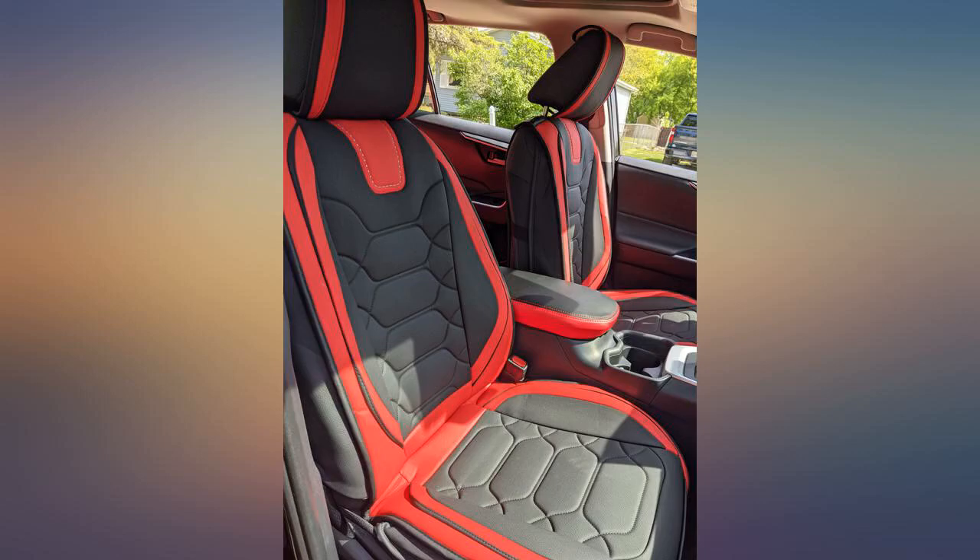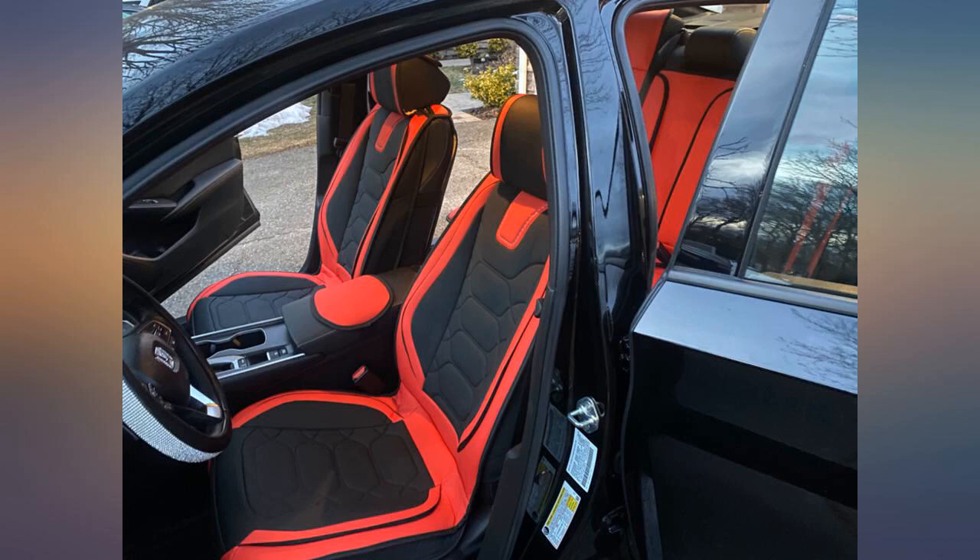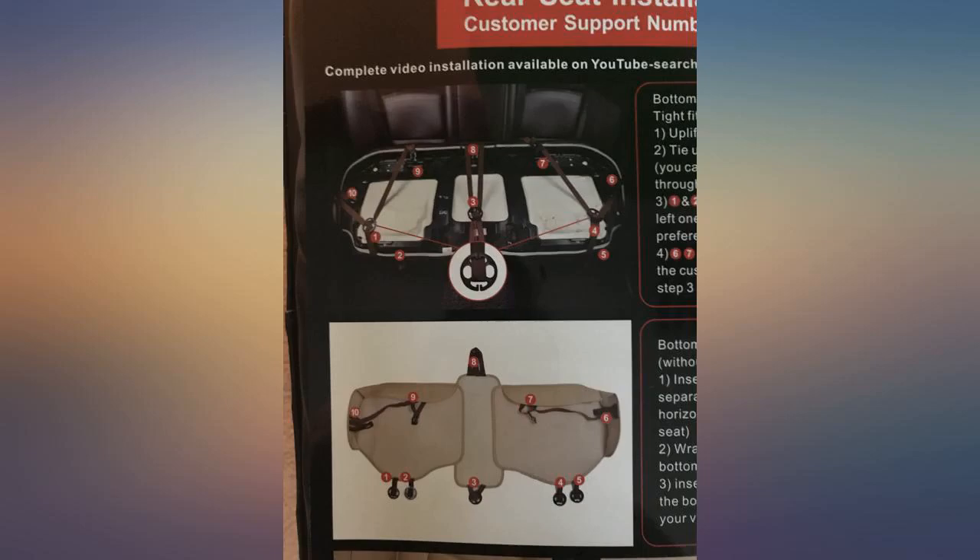Rated 1 star down because the instructions are not easy to follow for the bench seat. Driver and passenger seats were very easy to understand and install, but it is time consuming — expect to spend at least an hour on the installation.